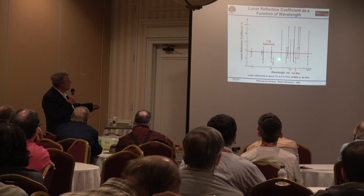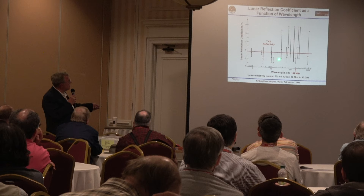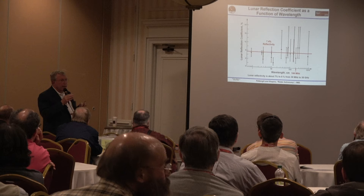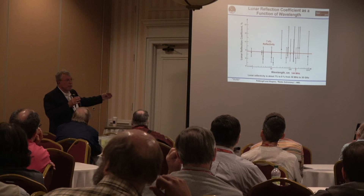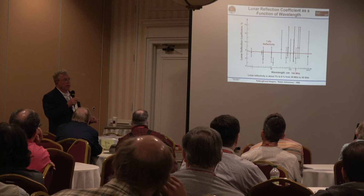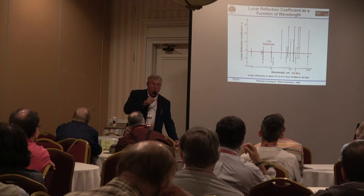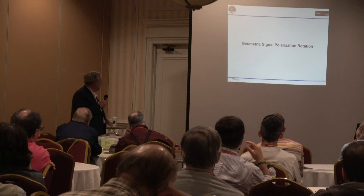The radar cross-section dependence on wavelength is relatively flat — about seven percent reflectivity from one centimeter to ten meters. Here at 144 MHz you can see fluctuation in the measurements, partly from lunar libration causing variations. To calculate the cross-section for a target like this, you take the reflectivity times the cross-sectional area of the moon, which gives the 118 dBsm. I used that in calculations before spending $5,000 on radio equipment — that's what engineers do.